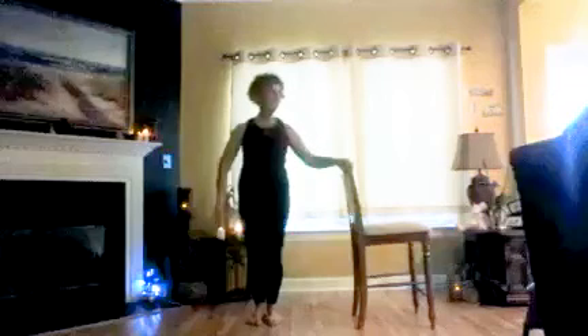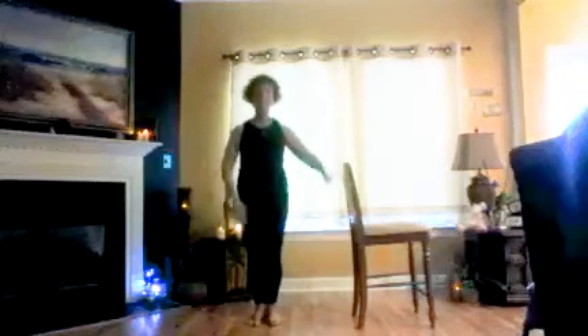Standing with parallel feet. Lift the heels. Here we go — pulse it: one, two, three, four, five, six, seven, eight.